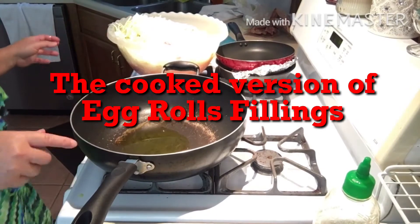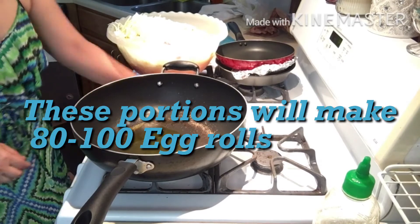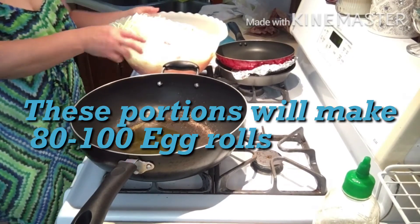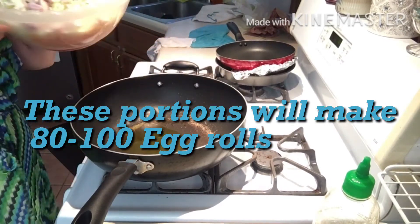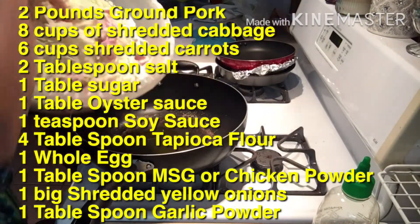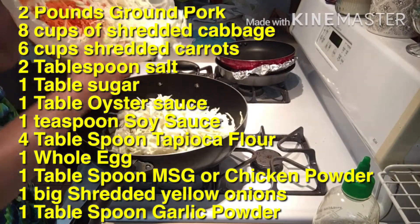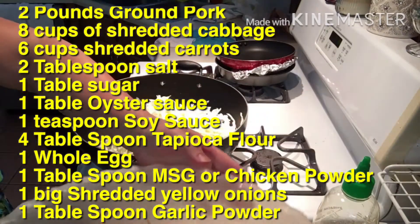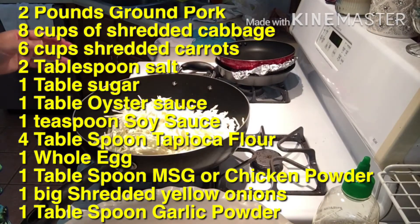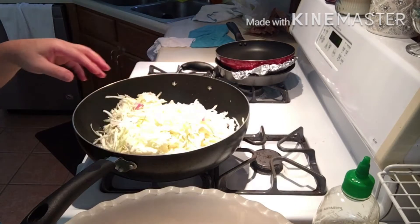Okay everyone, in here I have olive oil. I'm going to try to do a cooked version of egg rolls today. I should have had more onions but I don't — this is all I have. So I'm going to do the cooked version first. The last time I did everything raw, just seasoned it, and then wrapped it with the egg roll skin.